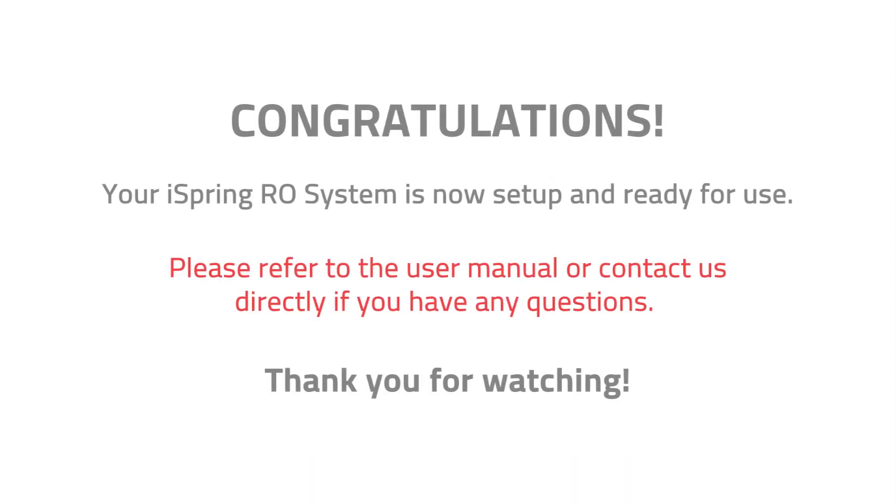Congratulations! Your iSpring reverse osmosis system installation is now complete. You can now enjoy clean and refreshing water from home. Please refer to the user manual or contact us directly if you have any questions. Thank you for watching.